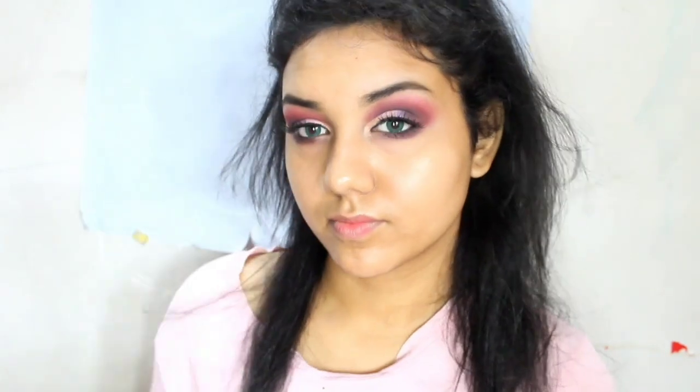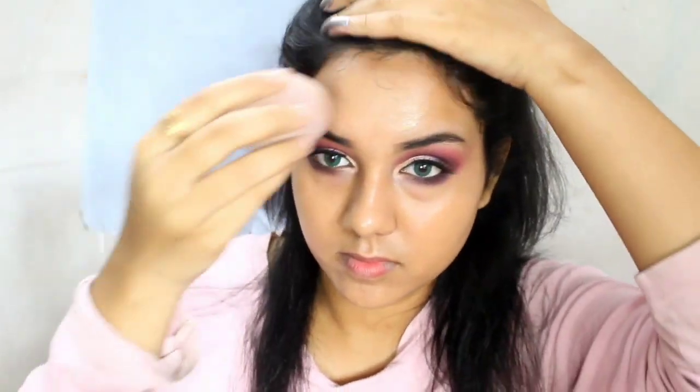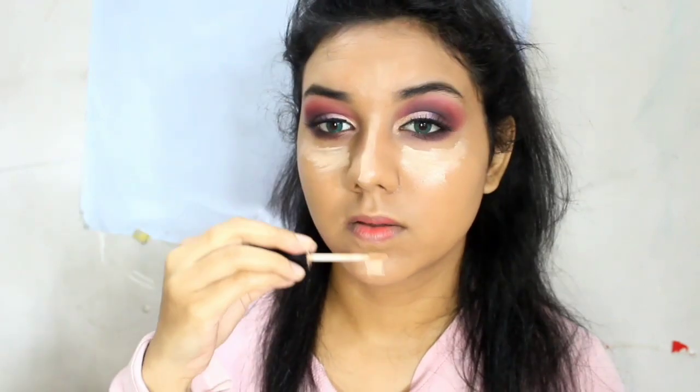After completing my eye makeup look, I moved on to my base. For today's foundation I used the Rimmel London Lasting Finish 25 Hours foundation in the shade 400 Natural Beige. I really love how it sits on my face — the shade is exactly what I need. My base is looking so hydrating and I was just obsessed with that. Moving on to concealer, I used my Wet n Wild concealer in the shade Light Medium Beige, and I'm just blending it with my beauty blender.